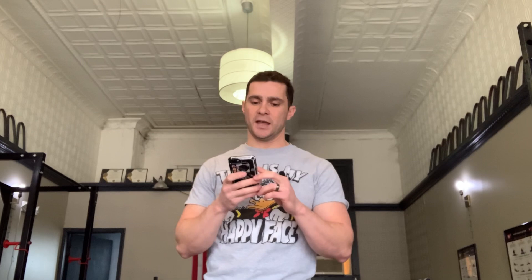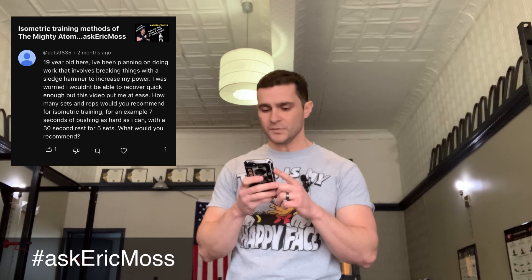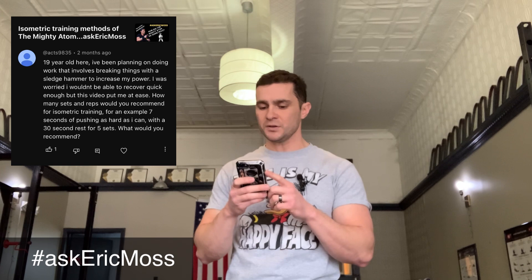This question comes from Act 9835. They said: '19-year-old here. I've been planning on doing work that involves breaking things with a sledgehammer to increase my power. I was worried I wouldn't be able to recover quick enough, but this video put me at ease. How many sets and reps would you recommend for isometric training? For example, seven seconds of pushing as hard as I can with a 30-second rest for five sets — what would you recommend?'